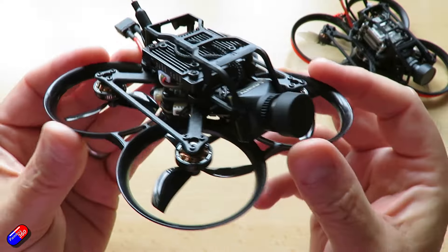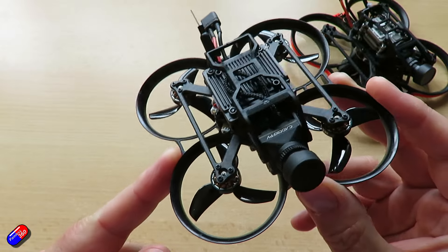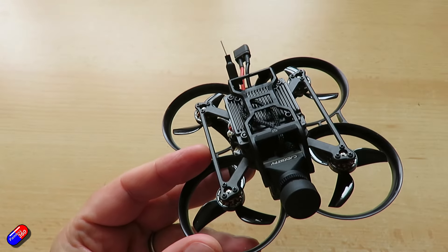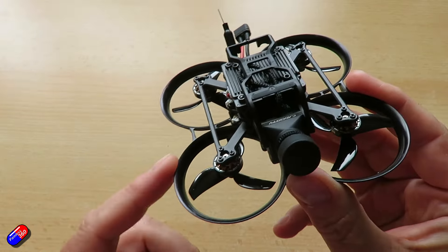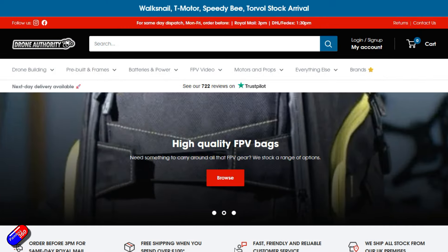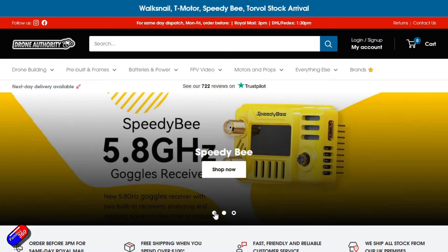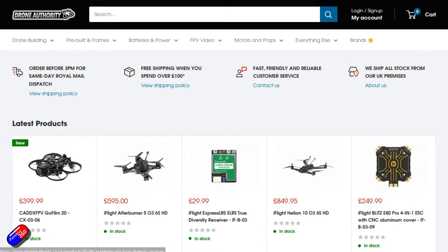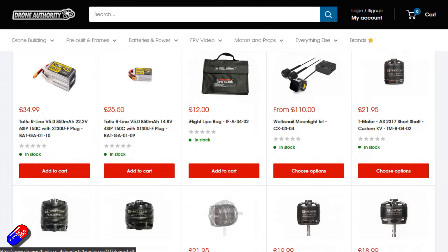I've had quite a few of the BetaFPV Parvo quads in over the last year, and this was one that I didn't get to cover - lots of other people did. However, the number of changes means it's worthwhile revisiting it. I need to say a massive thank you to Drone Authority for loaning me this one. I'll put a link to their store below. They're stocking lots of the BetaFPV Parvo series, particularly in the Walksnail SKUs, as well as the O3 ones too.